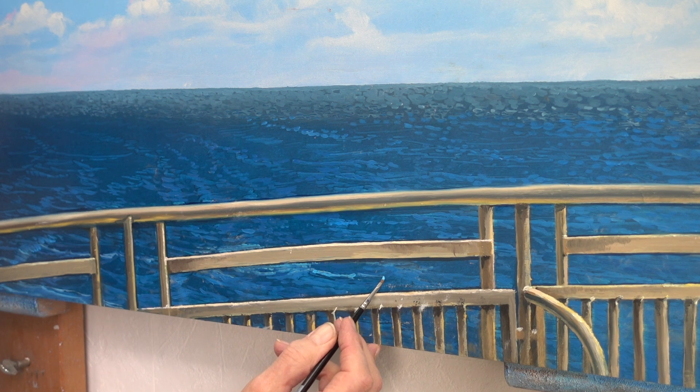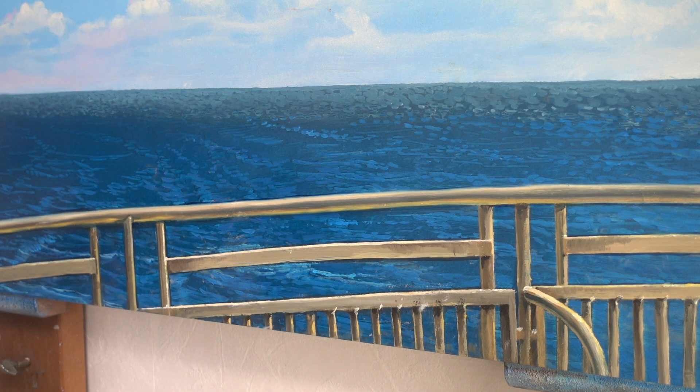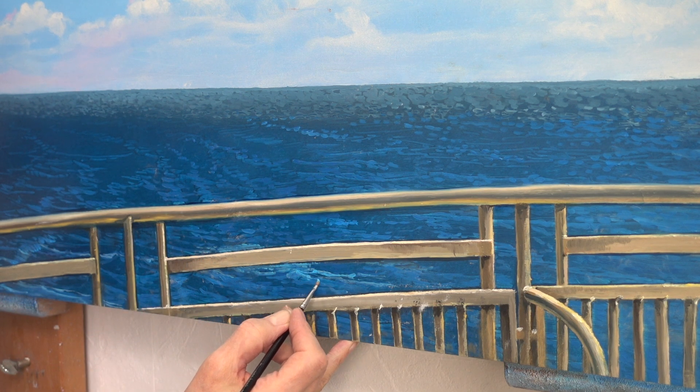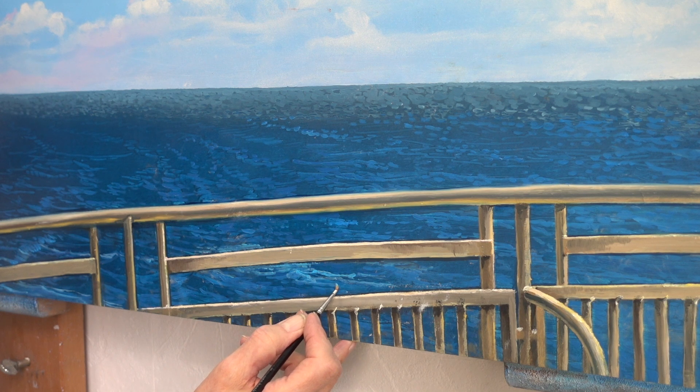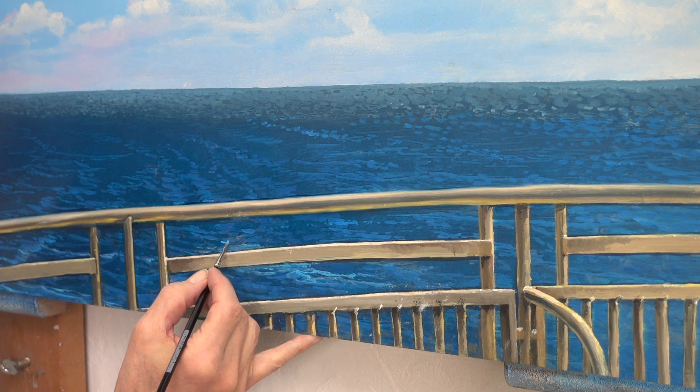With a mix of Scheveningen blue, indigo and titanium white, I'm going to try to bring some more light into the waves. In addition, I want to emphasize the continuity of the sea behind the railing — the light accents can be very helpful in getting that done.